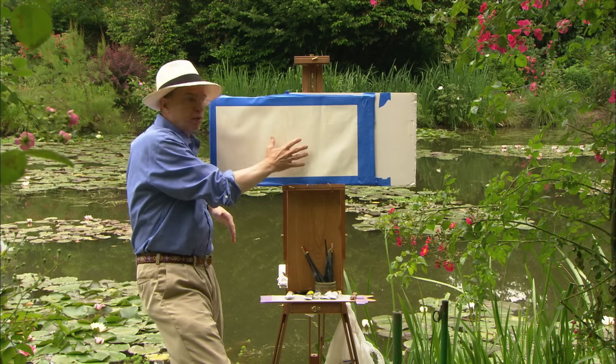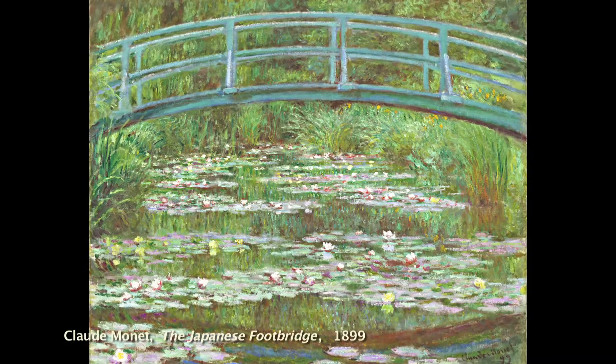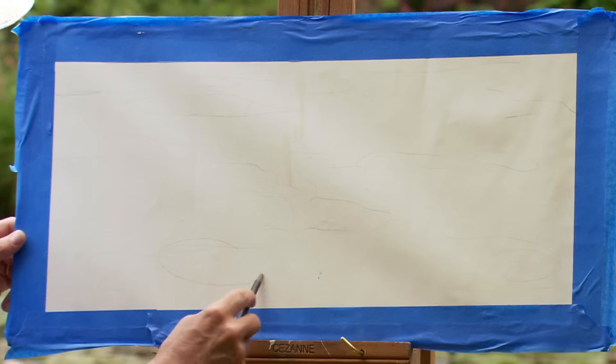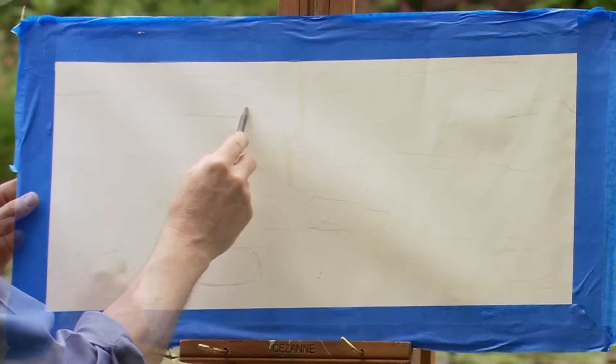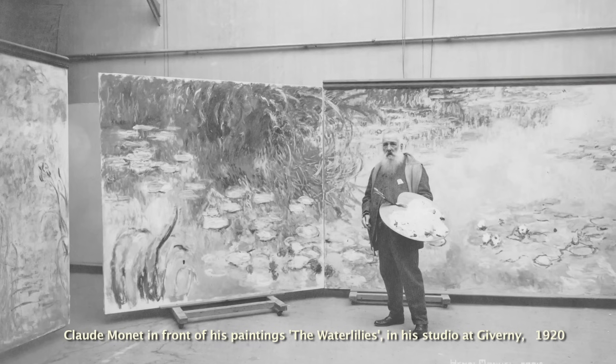I've picked a bigger horizontal format. This would be like a miniature Monet water lily painting. The way to begin is the way Monet began: loose sketching. He starts his sketches here, but he paints them in a studio over there. Now I'm going to rub in some color.